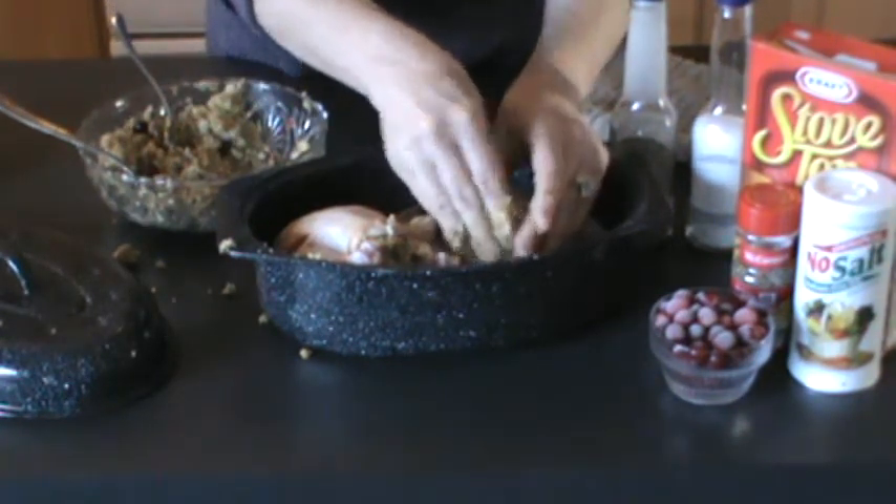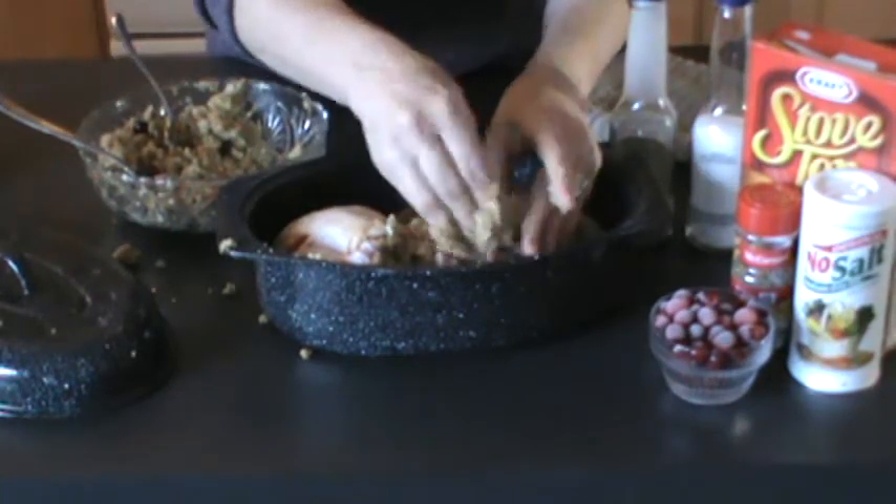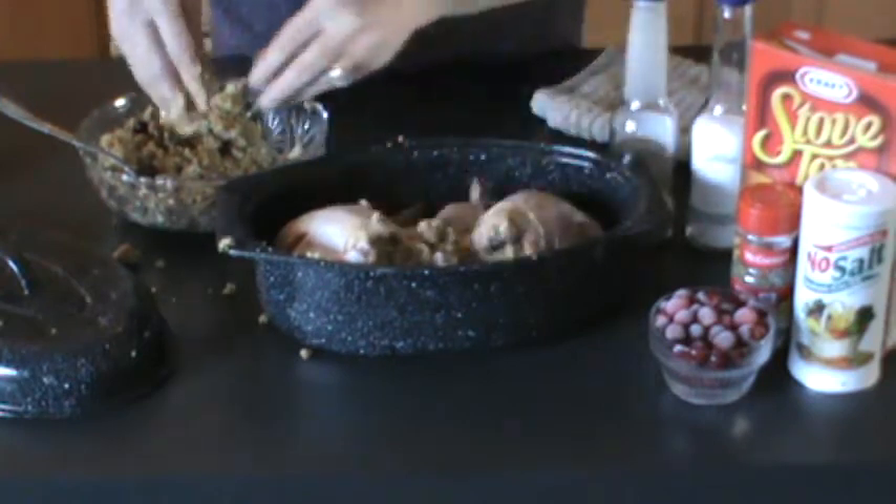Today is New Year's Eve. Tomorrow I'm going to be making poached pears for New Year's Day, and I will do a video on that for you.